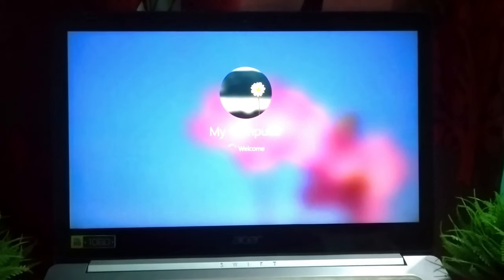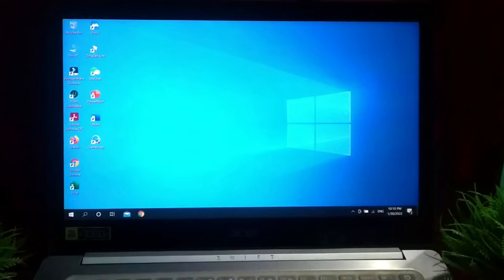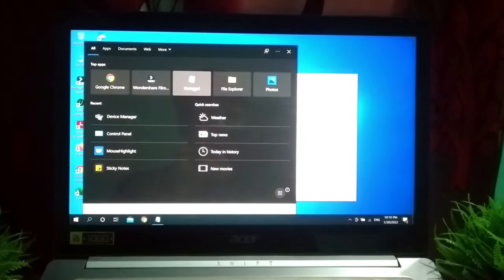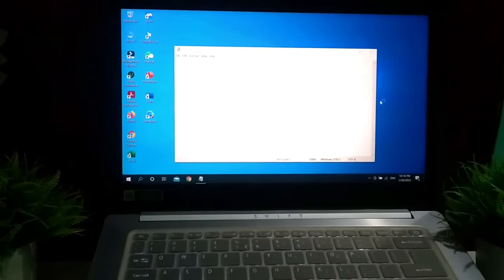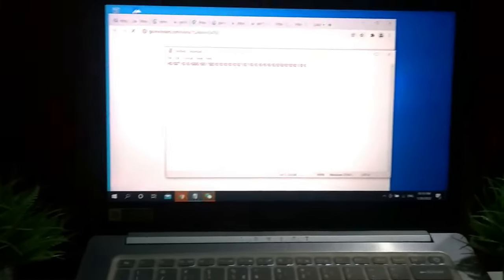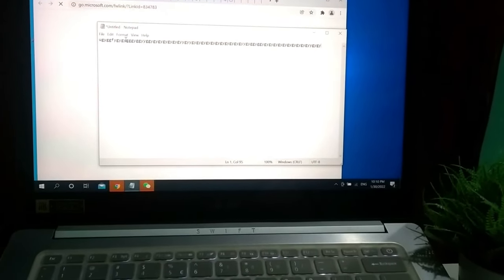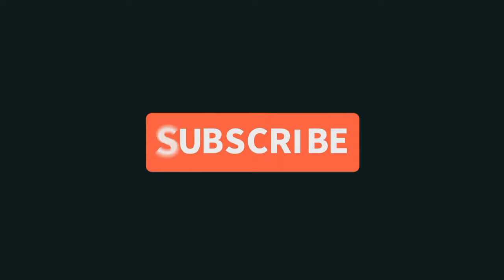After your laptop opens, check if your wireless keyboard is working or not. I open a Notepad and try to type something. There you can see it's working now — I'm typing and my keyboard is working on my laptop. In this way you can fix your keyboard very easily. If this video helped you, don't forget to subscribe.